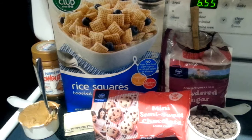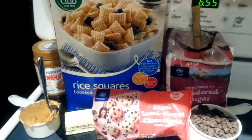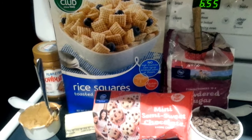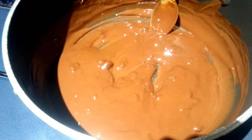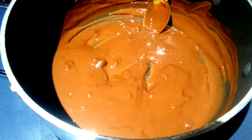The first step is, in a large saucepan or microwaveable safe bowl, melt your chocolate and butter until it's completely melted. Then we're going to add our wow butter to that mixture and melt it. That didn't take very long — I went ahead and added my chocolate chips and my wow butter at the same time. And that's what it should look like.